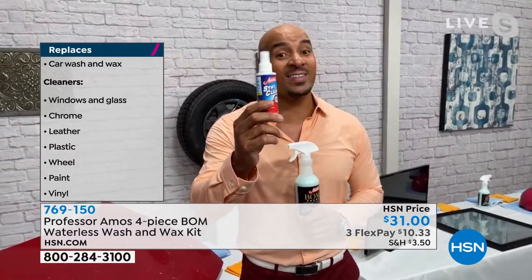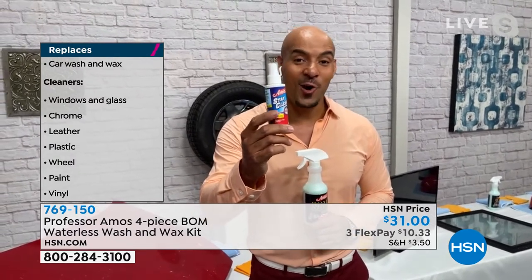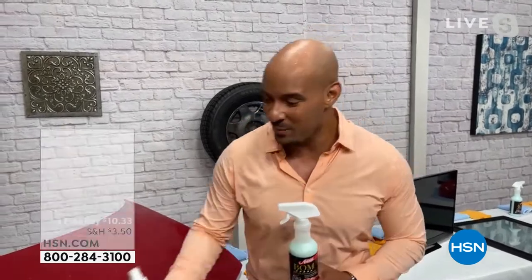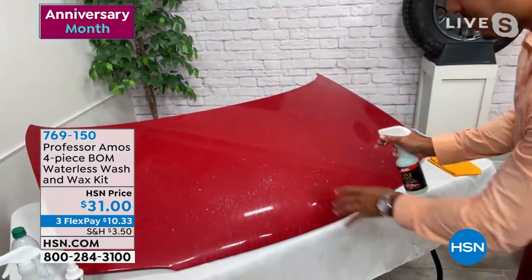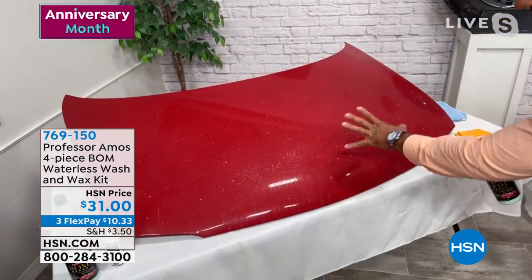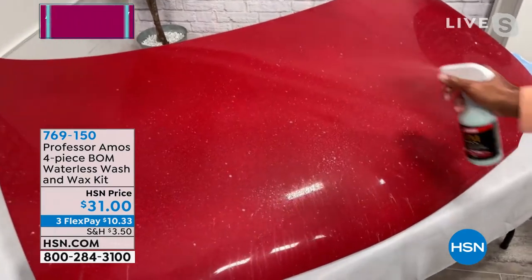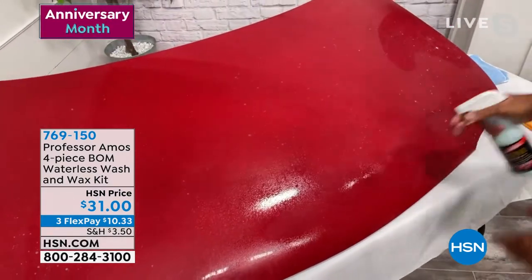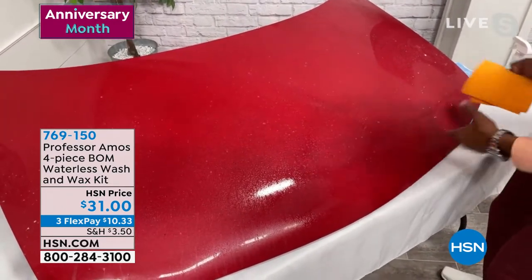This anti-fog right here is essential. I'm telling you, when you get up in the morning and start your car and the windows are fogged up, if you have this on the windows, it's not going to fog up. I'll show you that in a minute. Let's get right into the demo. Look at this red hood here. If you take a good look, you see all the buildup on here? It's dull and lifeless — it just doesn't look that good at all. Let me apply the bomb. I'm spraying the bomb over the dirt. What the bomb is designed to do — it's designed to encapsulate the dirt.